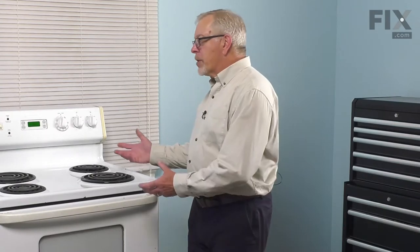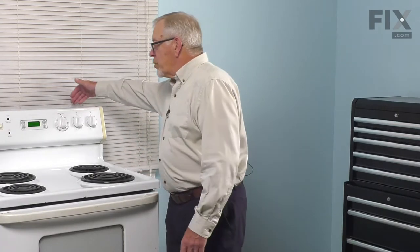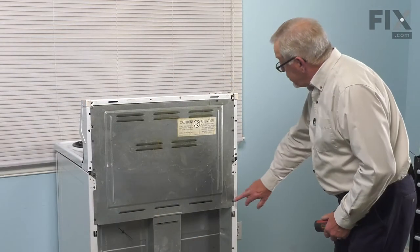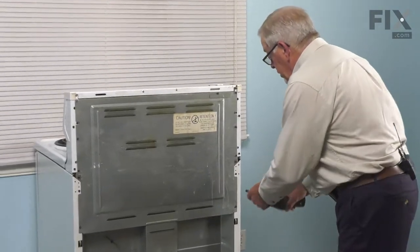Now that we've disconnected the power, our next step will be to pull the range far enough forward that we can remove the back panel on the back side of that console. We'll next remove the screws that secure that panel to the back of the range.